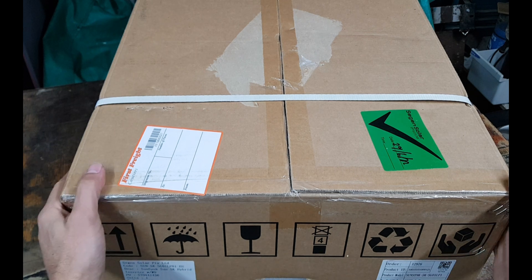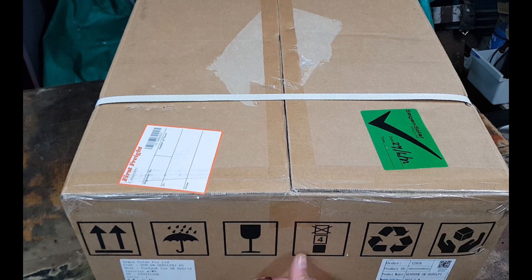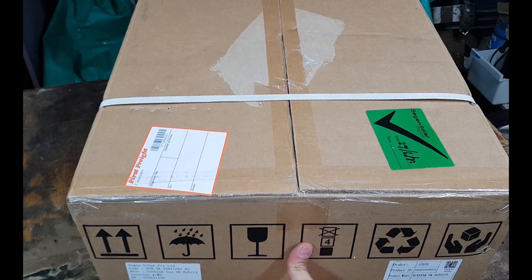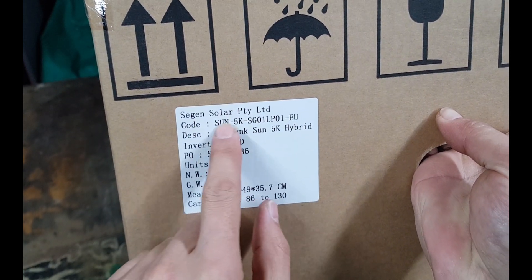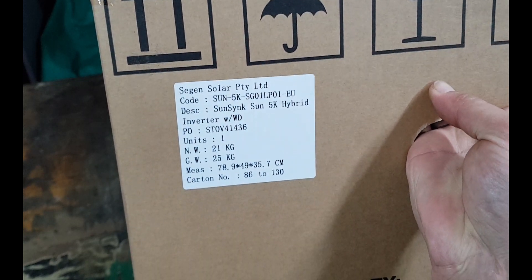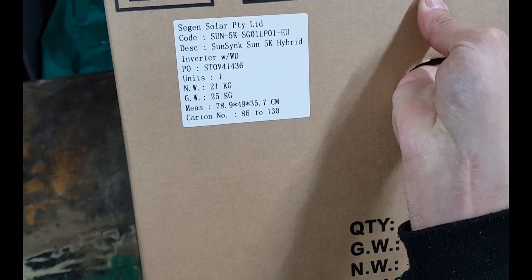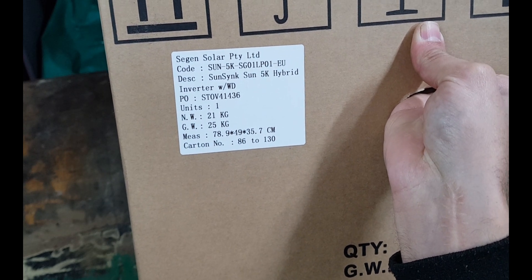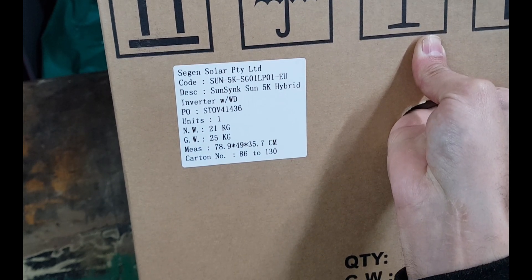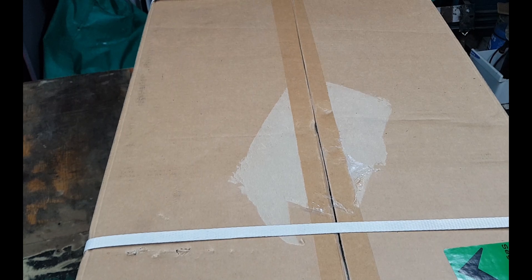Hey guys, today I am unboxing this bad boy — this is a SunSync solar inverter. The label says SunSync Sun 5k hybrid inverter. Net weight is 21 kilograms, gross weight 25 kilograms. It's pretty heavy to work with.